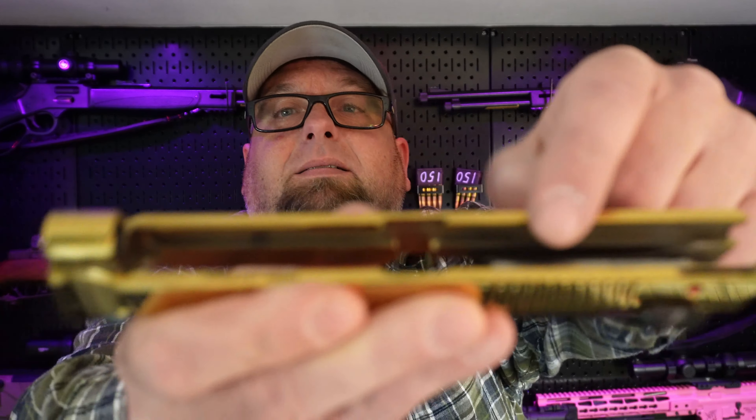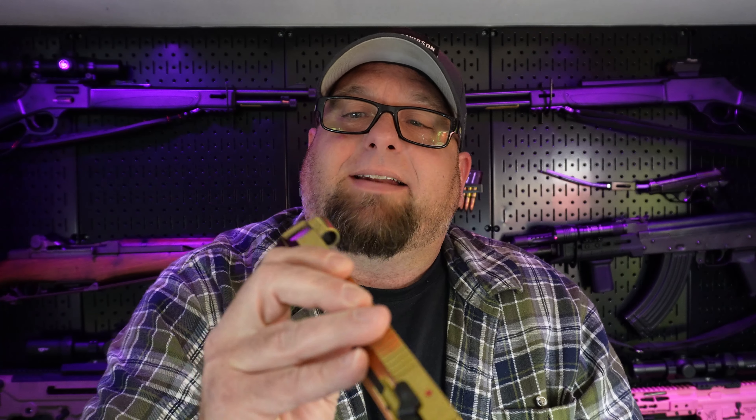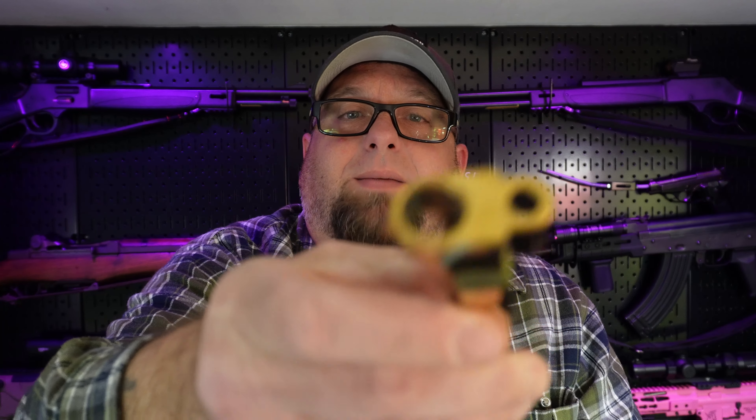The inside of the slide looks pretty good. It's got minimal wear on it. On the rails inside, there's some wear on it, but it's not bad at all. I was really expecting this to be pretty beat up after 1,000 rounds. I thought the finish was going to be soft and not hold up. They did a hell of a job on this finish.